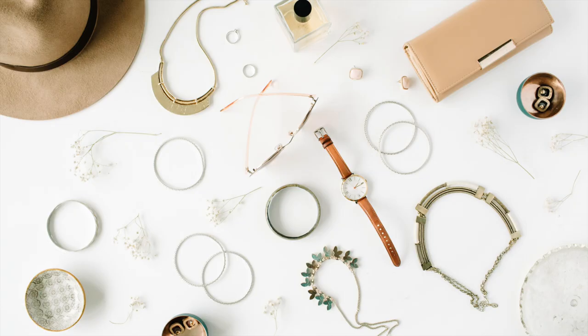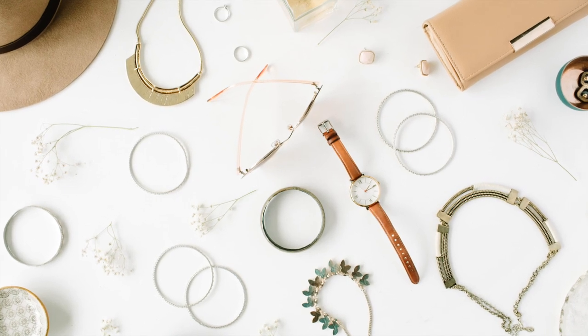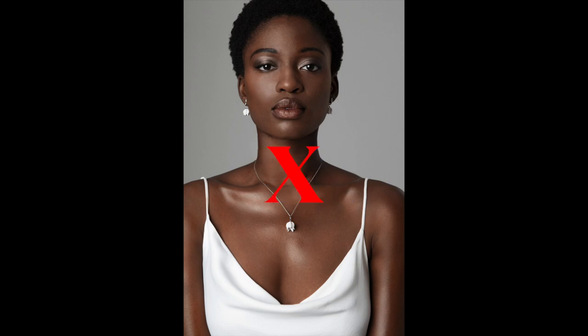The first thing I want to talk about is accessories. Less is more. Let's avoid dangly earrings and opt for studs instead. We're going to stay away from necklaces altogether, just because this is an item that can be distracting, and I don't want to take away from beautiful you.